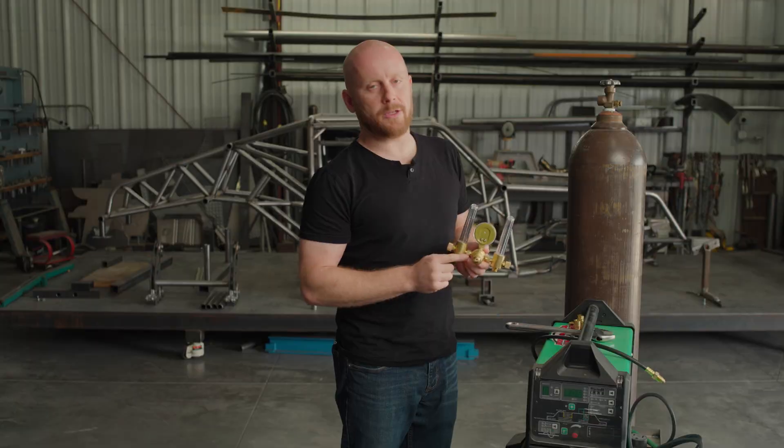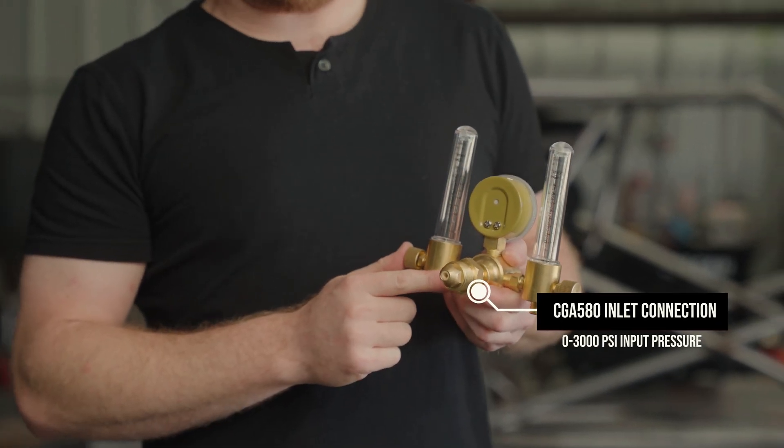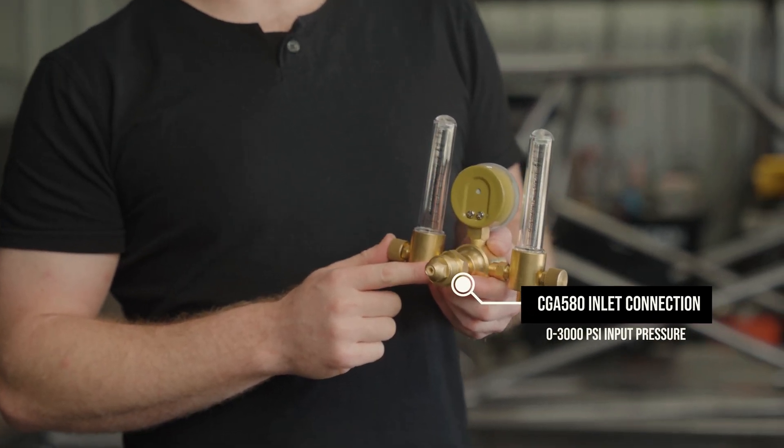On the back, we just have a standard CGA 580 bottle connection that goes to any standard argon gas bottle.